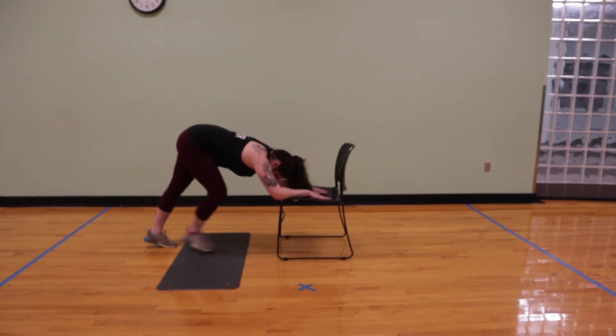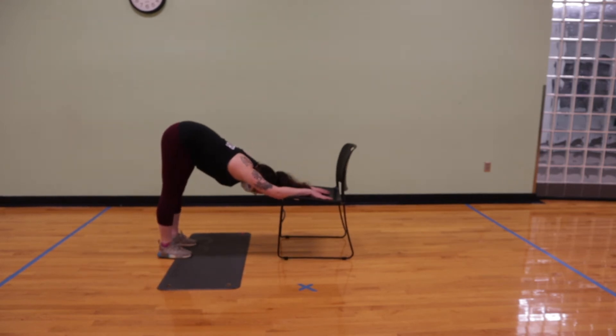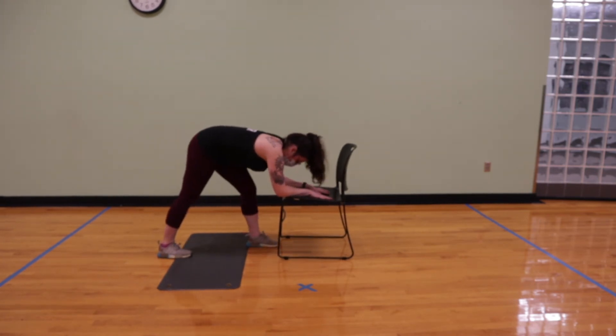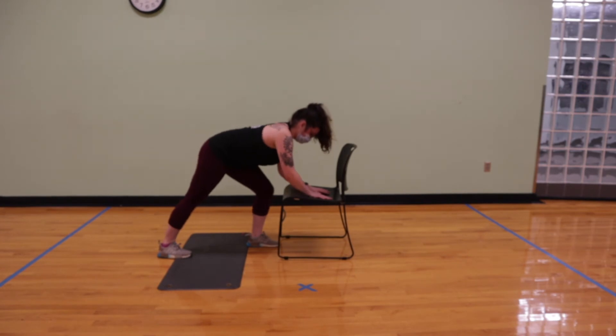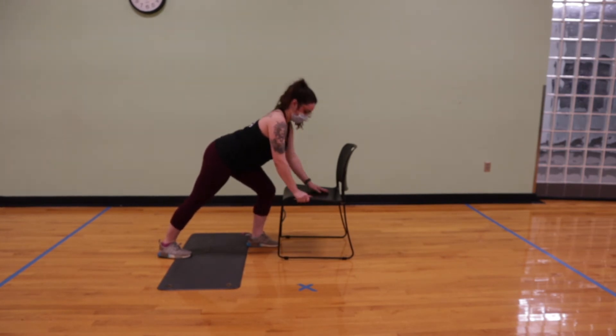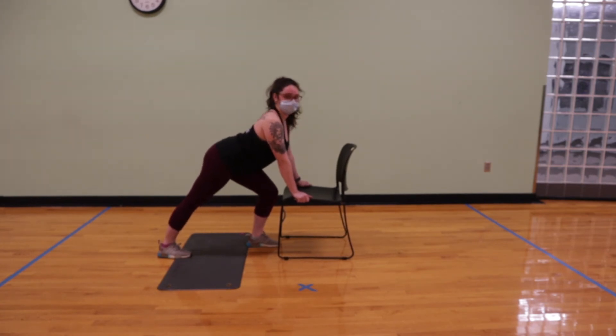Once you're done, you'll step that right foot back to the left and come back to our modified downward dog. Take a couple more breaths here before we step the left foot up and come back into our high lunge. Push the chest up high, square the hips with the chair, and gently stretch out that right leg.